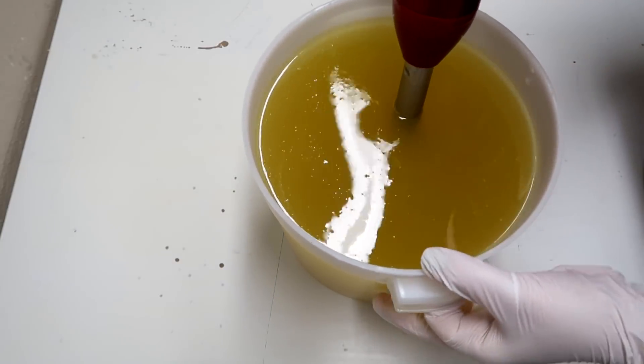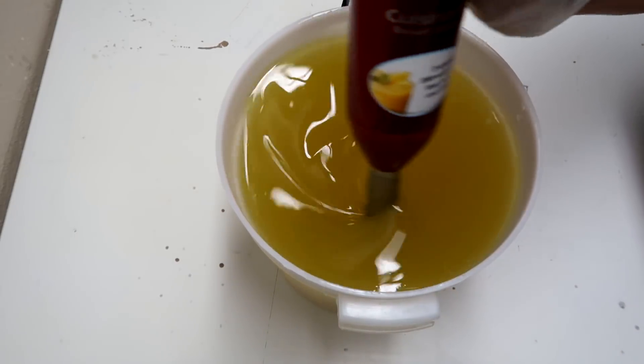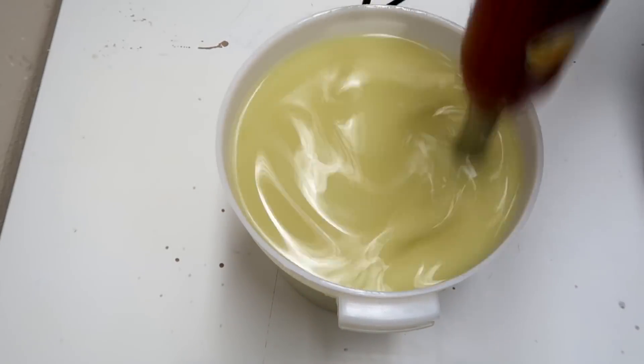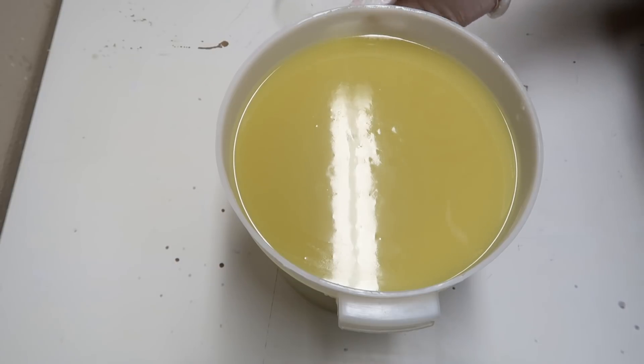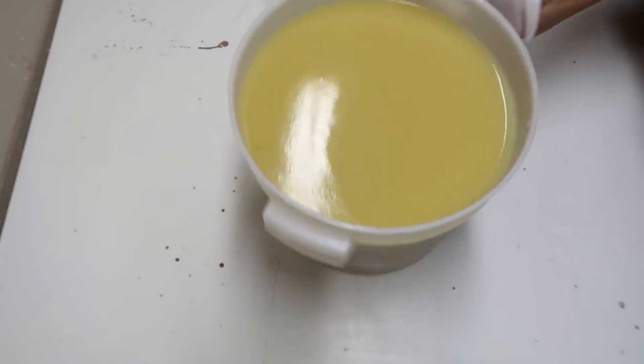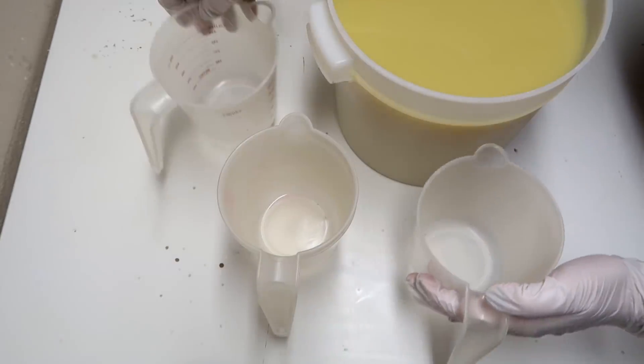I'm going to blend this up until light trace is achieved, and then we'll split it off for the coloring. Light trace is now complete, so we're going to pour off some soap into these little containers here.